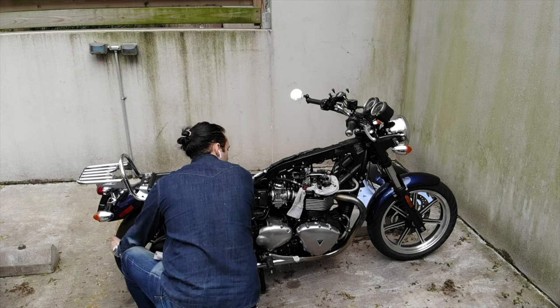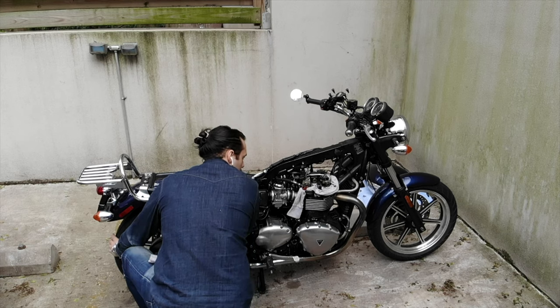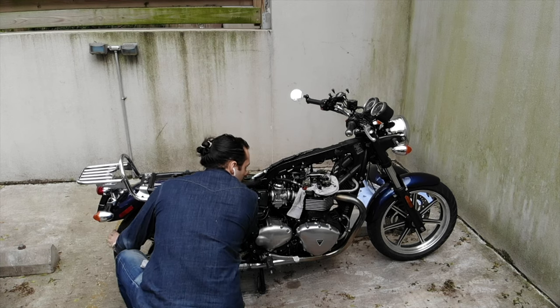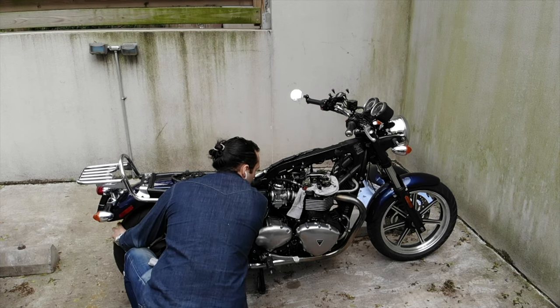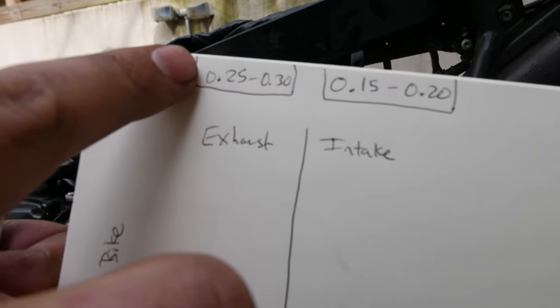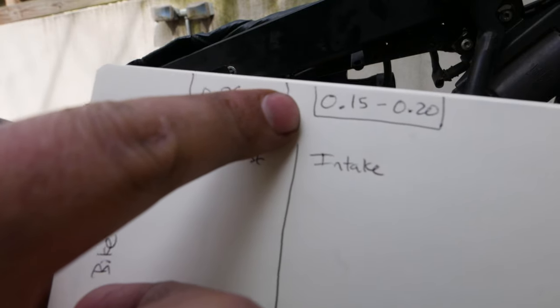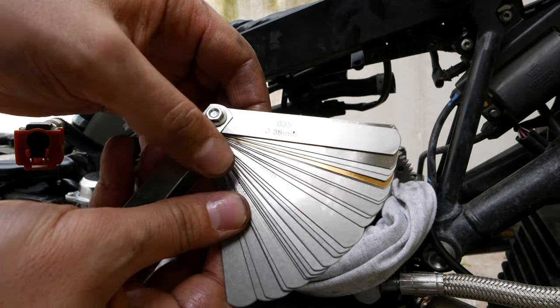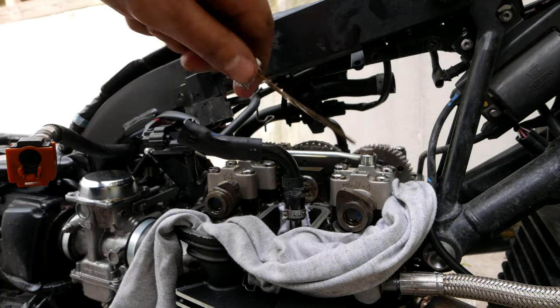To measure the valve clearances, rotate the rear wheel so that the cam lobes are facing up and in. You'll need a set of feeler gauges to measure the clearances. For the Triumph Bonneville SE 2012, the intake clearances need to be within 0.15mm and 0.2mm, while the exhaust valves need to be within 0.25mm and 0.3mm.